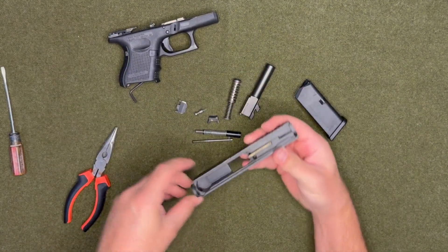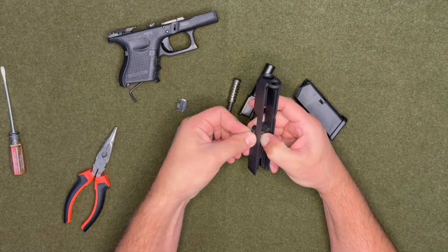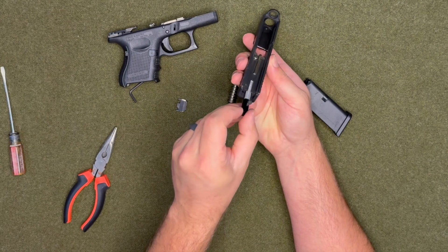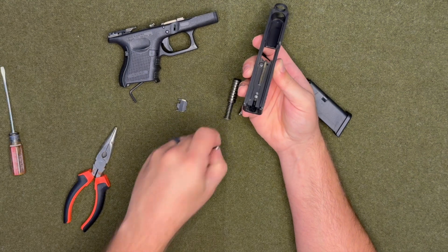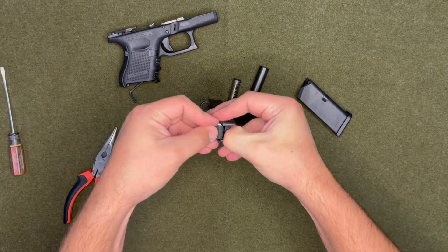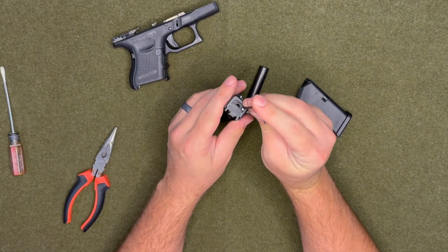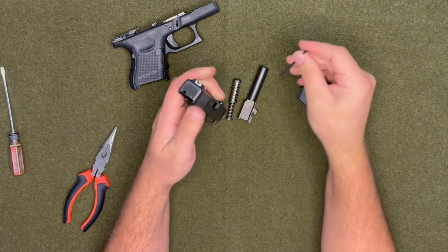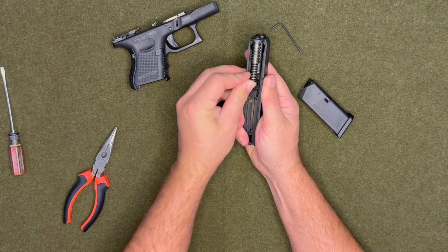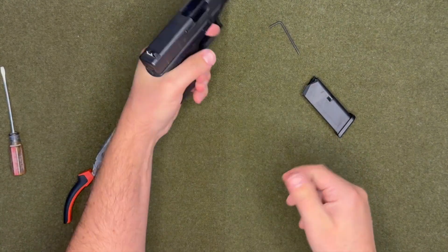Now here comes this part. Put that back in there, push down, and place that back in there — this will go back in the bottom. Push it all the way down, this goes in there. Hold that spring down and you can slide this plate over it. Use the hex key and push that spring down to go over the whole thing. Then put your barrel back in, put your spring on, line up the slide, and there you go.